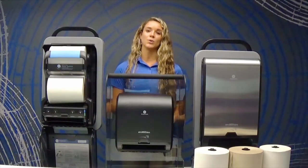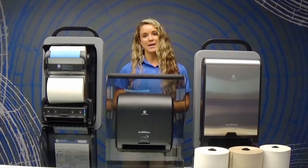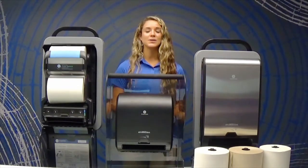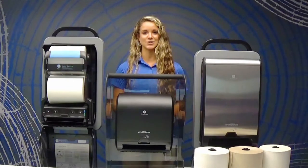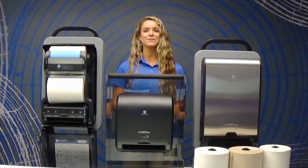When one roll ends, the other automatically begins. This intuitively designed dispenser solves your labor efficiency and capacity issues. Just another great solution from GP Pro.